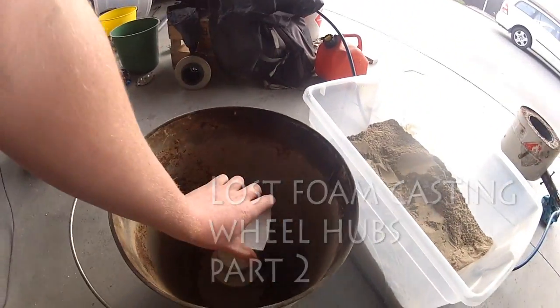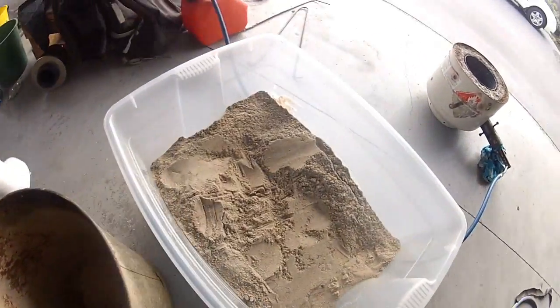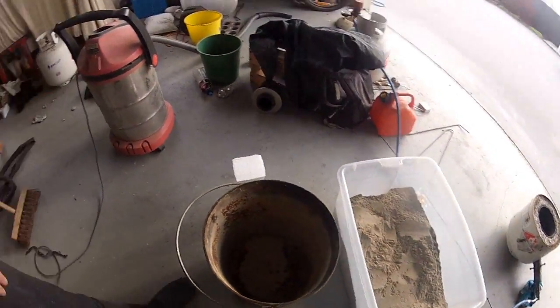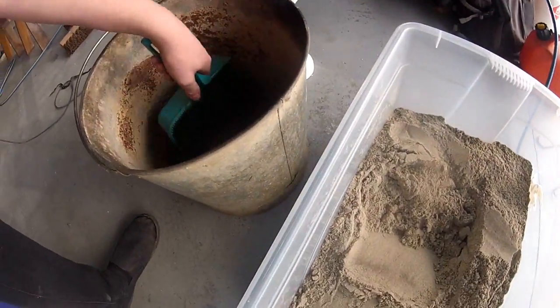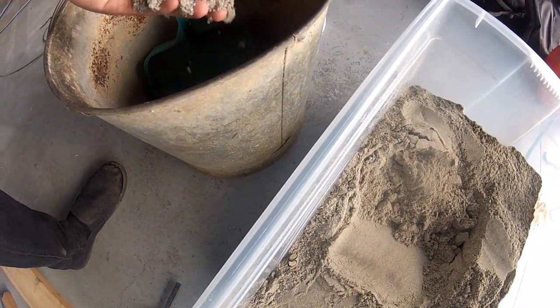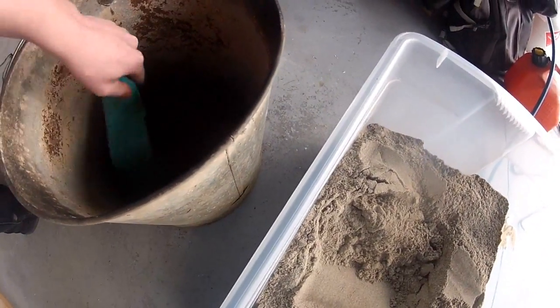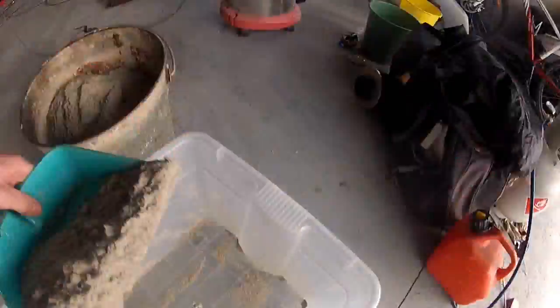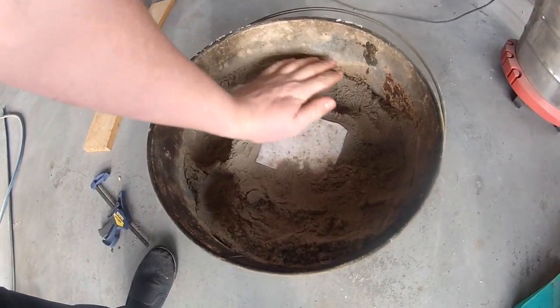This is the bucket I was talking about where I'm putting this into. The bucket's too small and I just haven't got enough sand. It's beach sand. This is not exactly rocket science, and that's what I was saying about not having enough sand - it doesn't really do what it needs to.